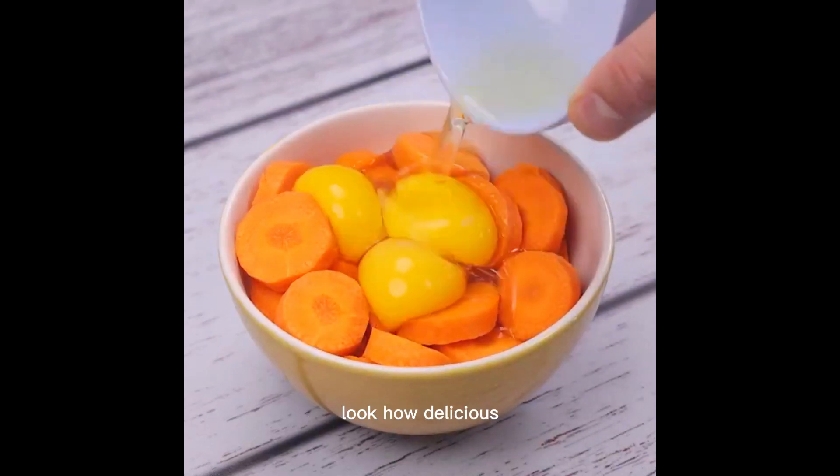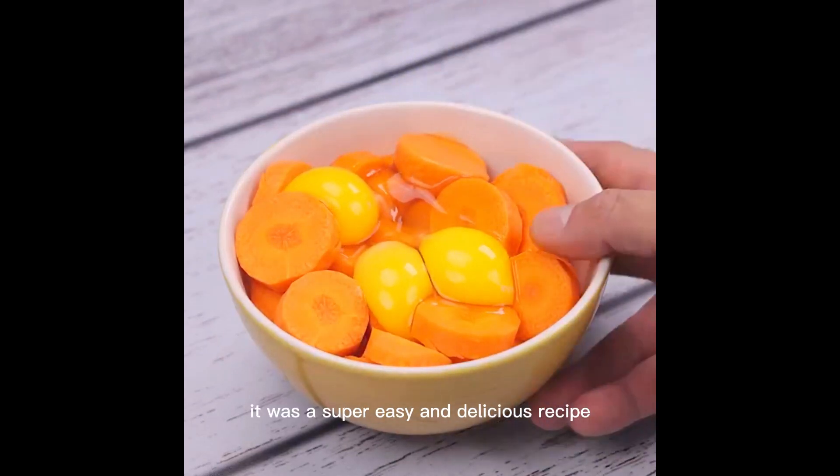I added eggs in the carrots. Look how delicious! It was a super easy and delicious recipe.